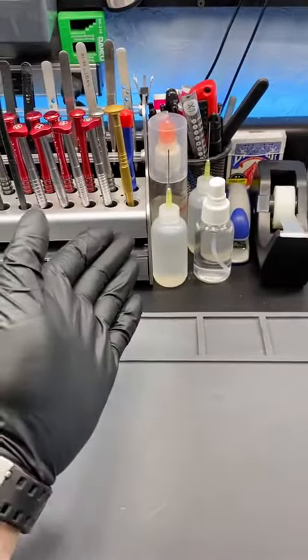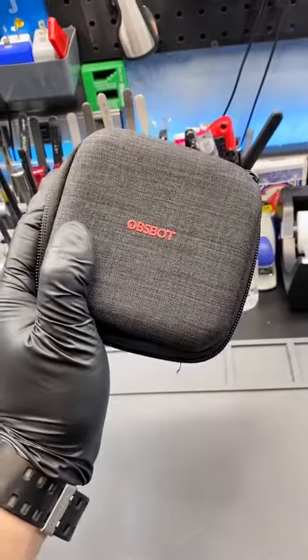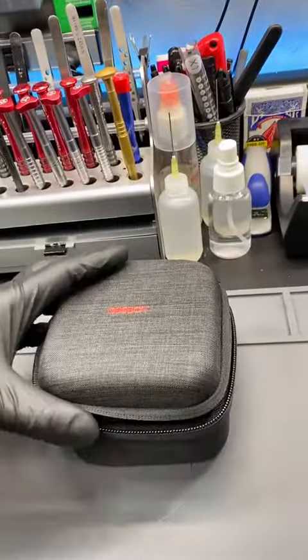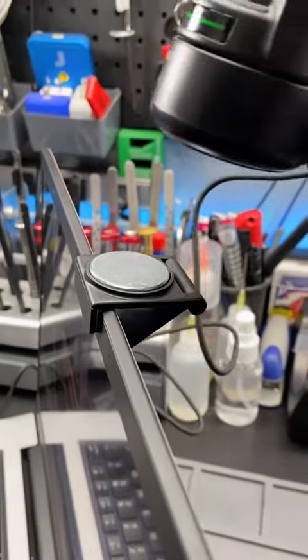Typically I'm showing you guys how I fix gadgets, but today I'm going to be reviewing a gadget. Today we have the Ozbot Tiny 4K webcam. This thing's actually pretty awesome. This webcam comes with a magnetic base to make installation a breeze.